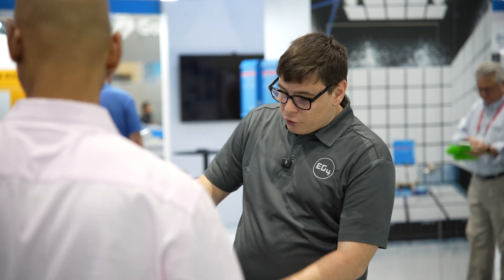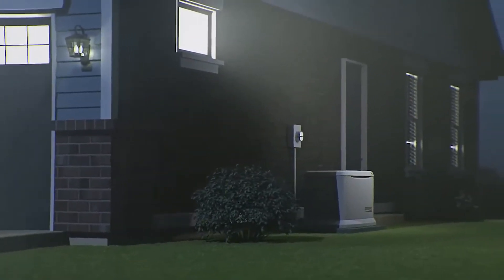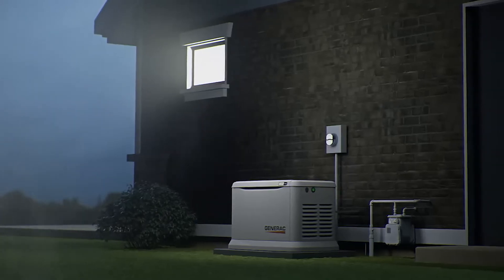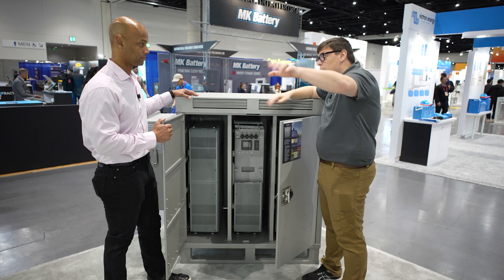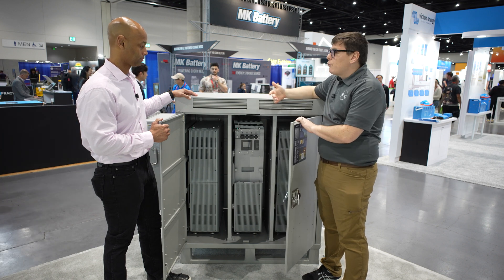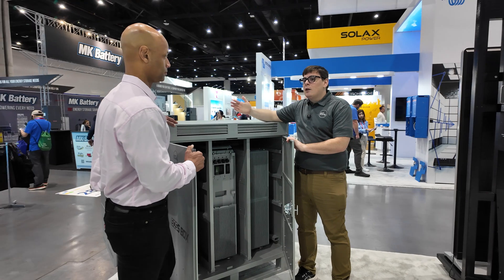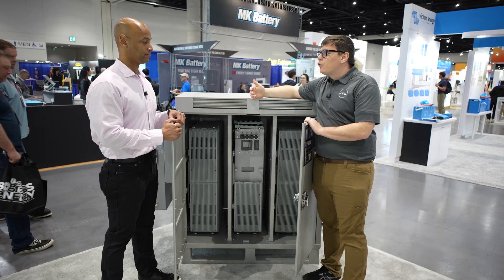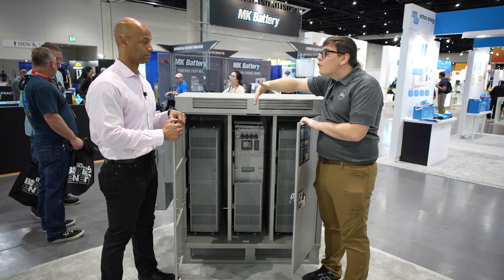There are also aesthetics issues. So we said, let's build a solution that's about the size of what people expect for a whole-home backup generator and have it run a single wire between the inverter and the grid box — very much the same format that classical electricians are used to. One of these angles is to get more classic electricians into solar and storage, which will help with soft costs and help installers scale their business.